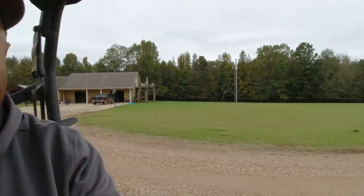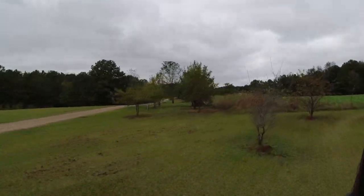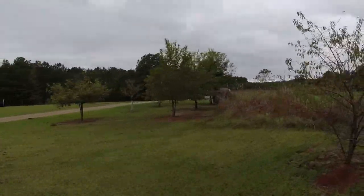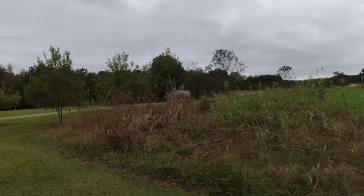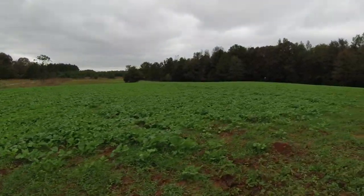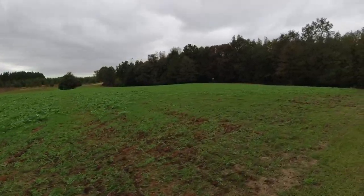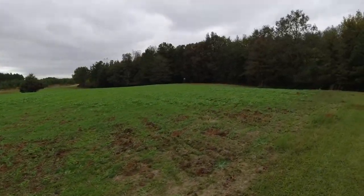Alright, we got the first one put up. We got one more to go and we're gonna hang a lock-on or two. Here's a better look at the field. Of course, no field's complete without a feeder.